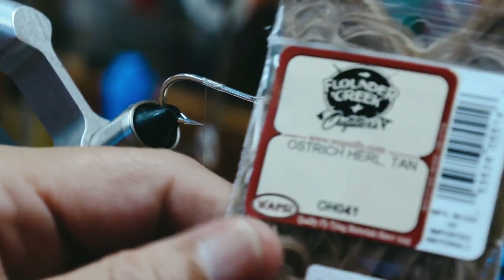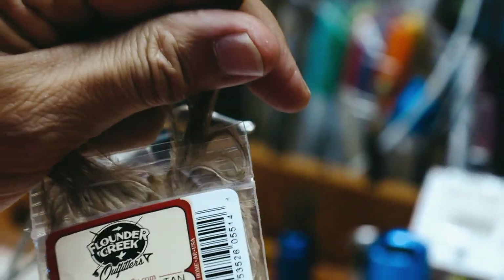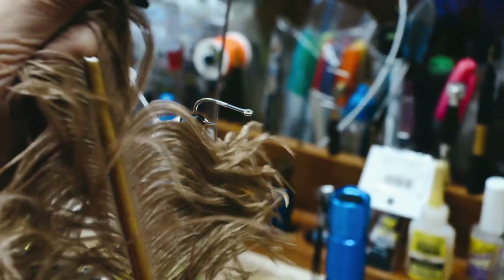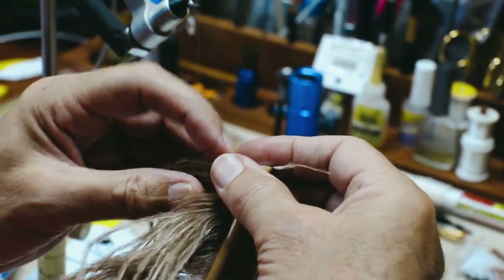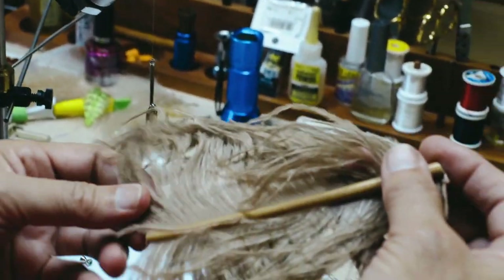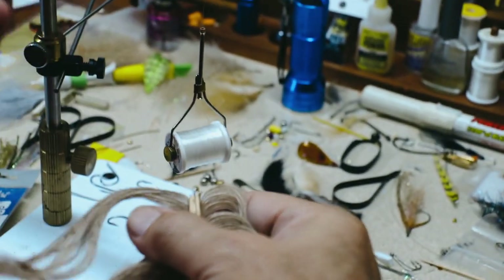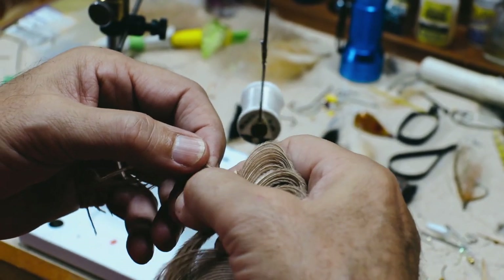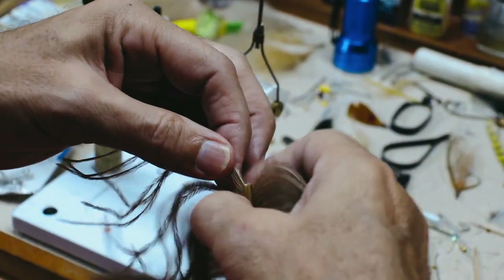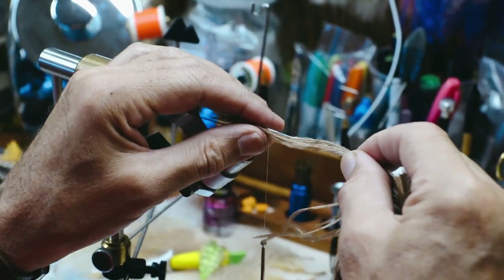Now we're going to use the Ostrich Hurl in tan. This is going to be my tail fibers. I'm going to pull out a little piece of Ostrich Hurl and get a few strands. I'm going to try to get six of them for my tail feathers. That's going to be my tail — it's going to stick out of the back.